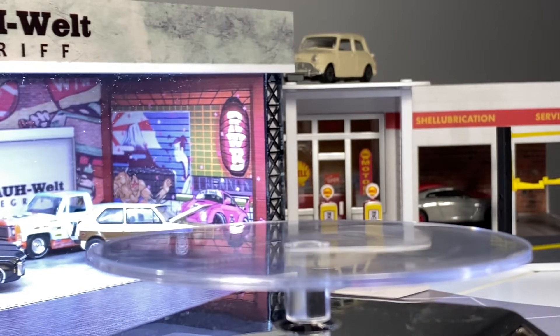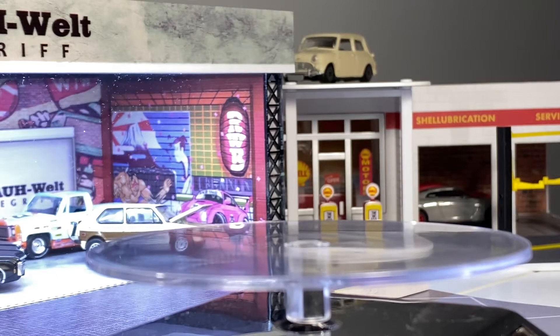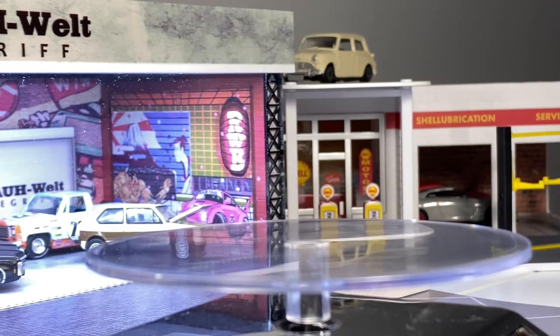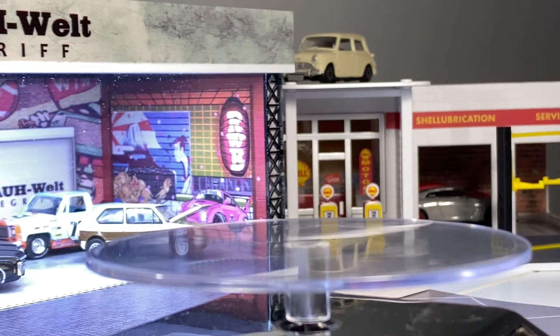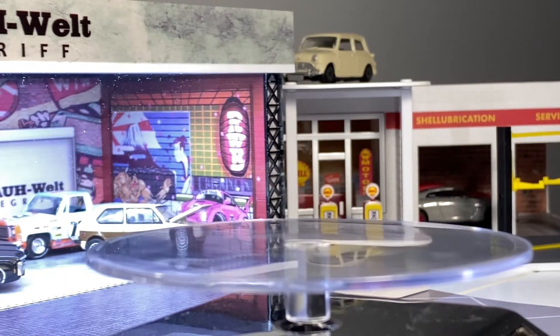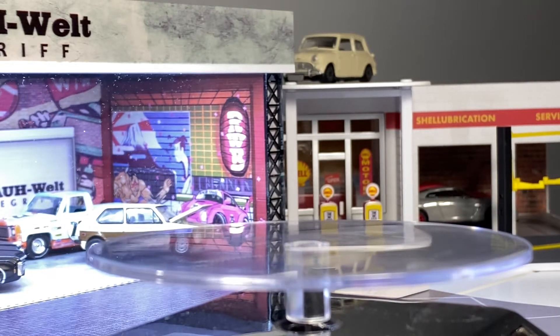Hey everyone, it's ADS Diecast here. Today we're going to be looking at Hot Wheels Car Culture Premium Sets. I pulled a random bag from the drawer, and that's how we'll do it — same as last time. Pulled a random bag out and we'll see what we're looking at here.